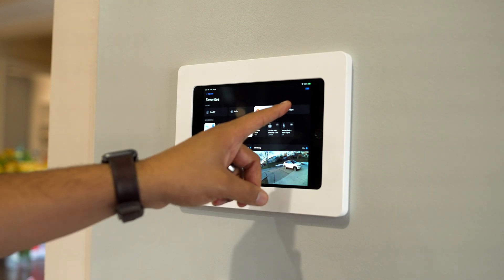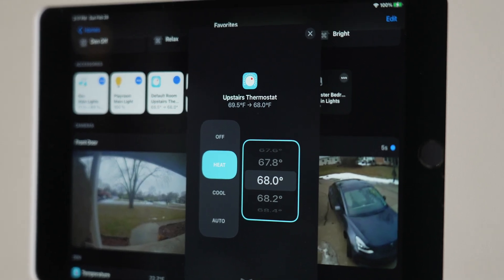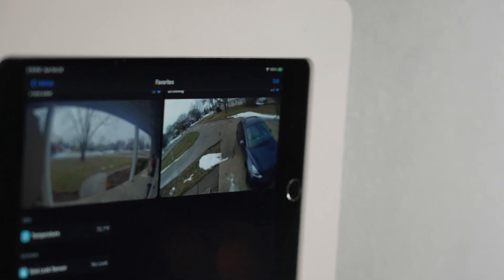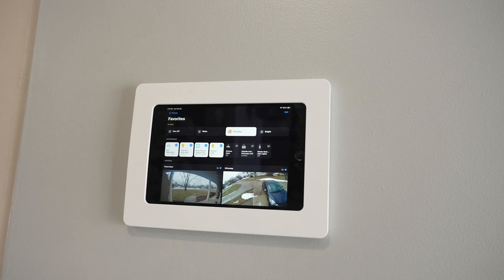In this video, I'll talk about the setup, tools, and how I actually installed the iPad on my wall. Then I will go into hardware, software, everything that it takes to make it work. This video may be kind of long, so if you want to skip around to different topics, feel free. The video is timestamped down below for your convenience.